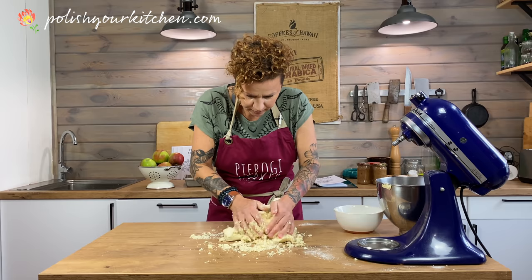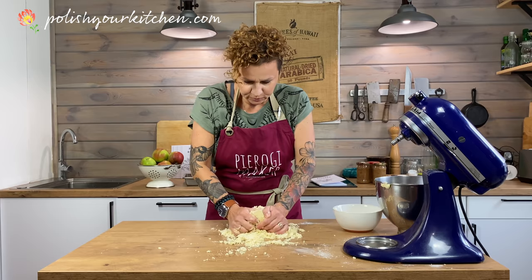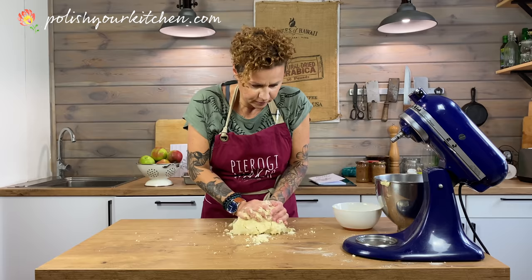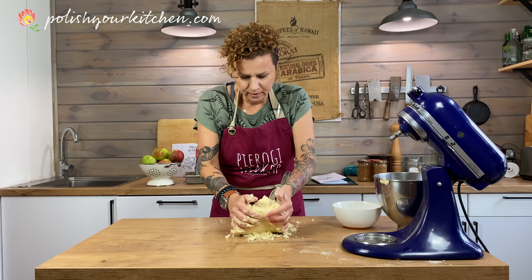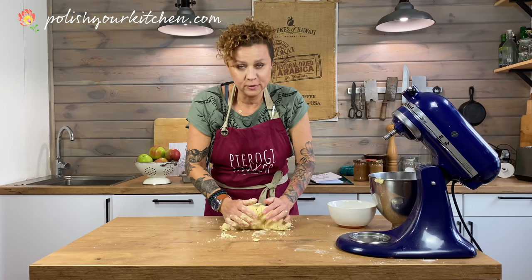I'm waiting for it to combine into a ball so I can refrigerate it for a little while before baking. When my grandma used to make this, she would start with a pile of flour on her work surface, make a hole, add eggs, and start from there. Do you remember eating this cake at grandma's? It's one of the two culinary memories I have of Babcia Stasia. She was my culinary inspiration — she passed four years ago.